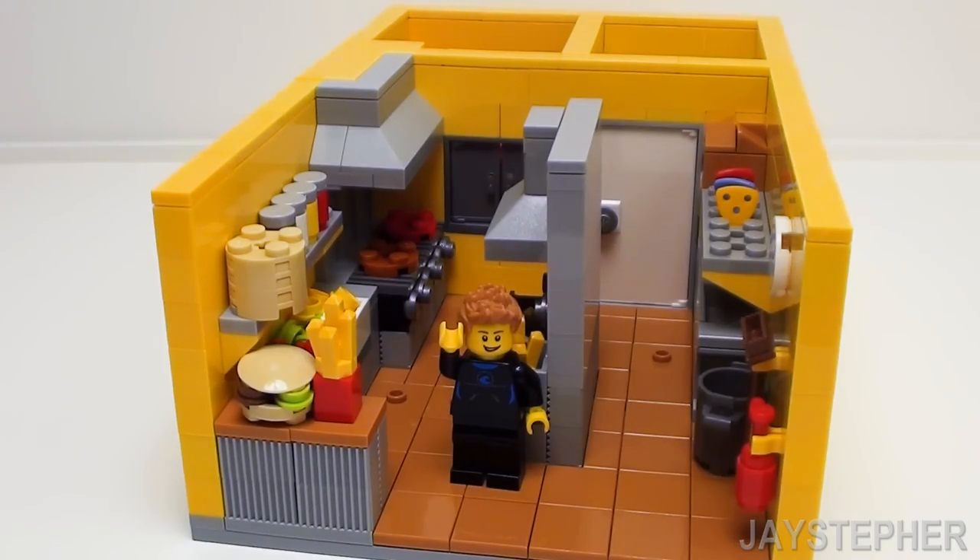Let's build an awesome Lego fast food kitchen. The parts list will be provided in the description below. Let's get started.